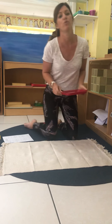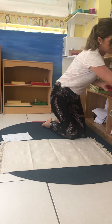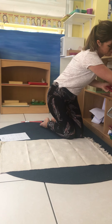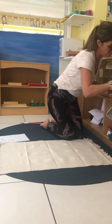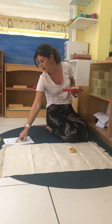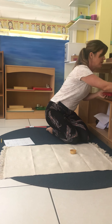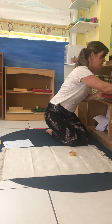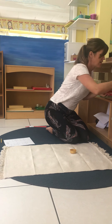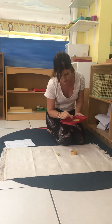Remember, we always start with the units. So we need 4 units: 1, 2, 3, 4. Put this down on our work rug. Now we need to take 9 tens: 1, 2, 3, 4, 5, 6, 7, 8, 9. Put this down on our work rug.